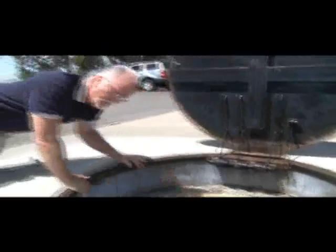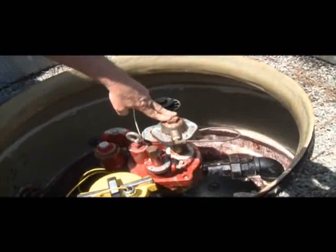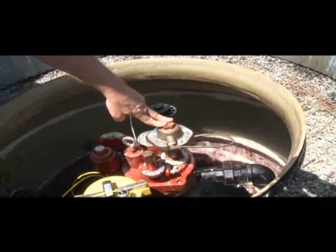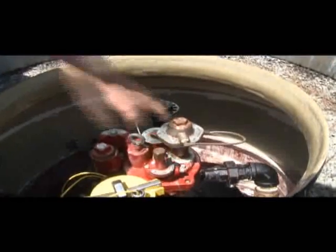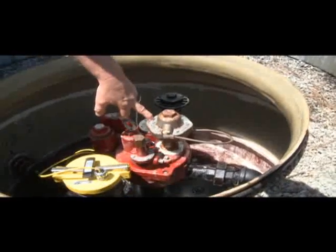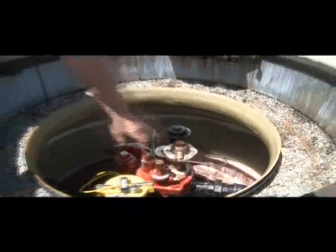This item right here is an automatic line leak detector — required on all pressurized systems and must be tested annually to confirm it functions. If you lose pressure in your fuel line between here and the dock, this system will shut off and not allow any fuel flow from this tank. That's also a fire code issue: if pressure is lost or a line breaks, it won't pump 10,000 gallons of fuel into the lake.